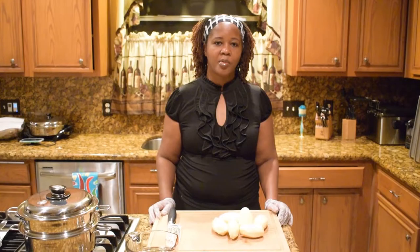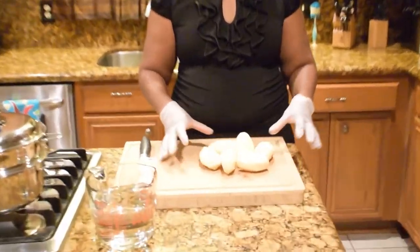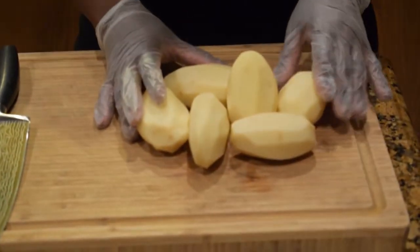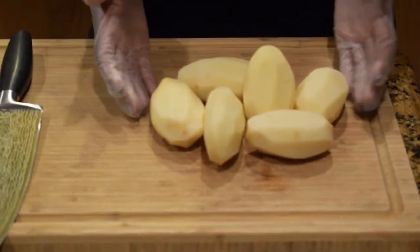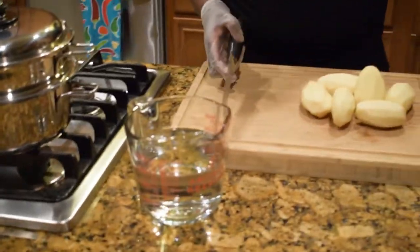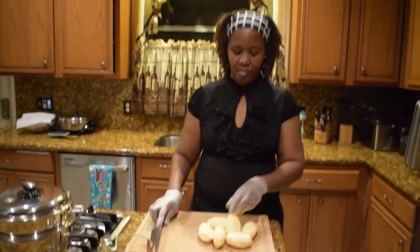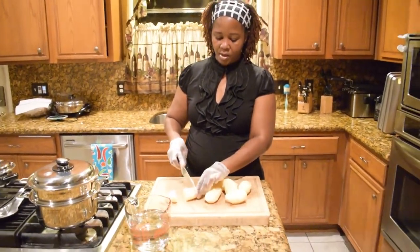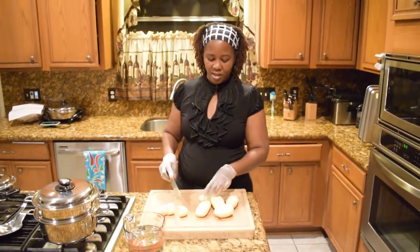For the ingredients I'm gonna need potatoes — I have about 6 potatoes. I'm gonna dice them to the right size that I need. I need water, and that's it, and my knife. So I'll just cut them up into the sizes that I need.